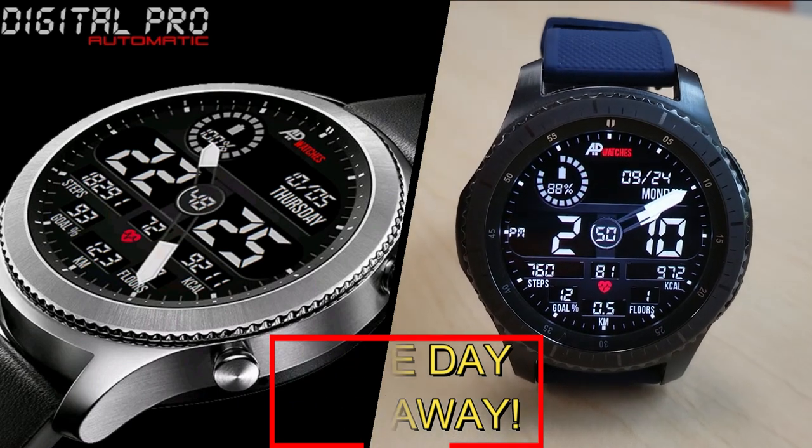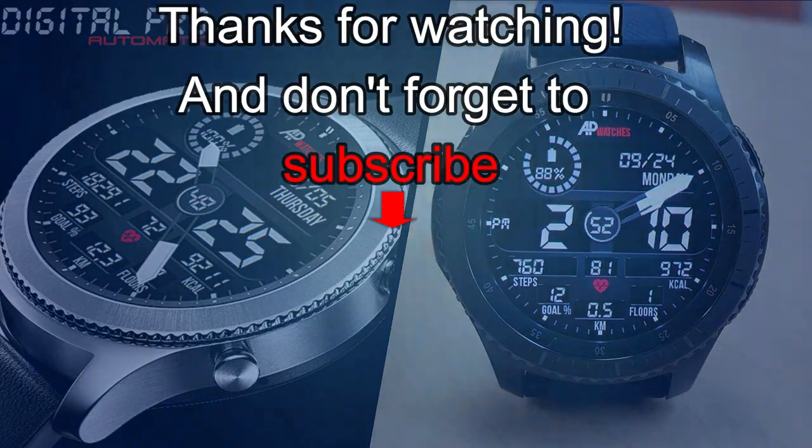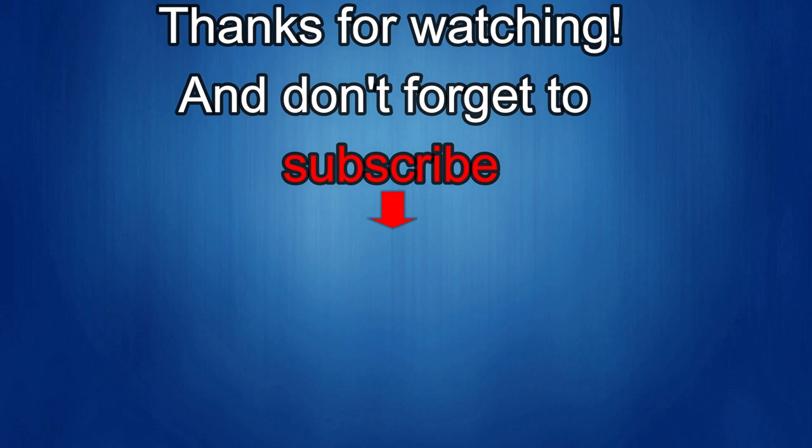As always, good luck to everyone, and I'll see you in the next episode. Thanks for watching — I would really appreciate it if you could share this video and subscribe to my channel. It really helps me keep the channel going so I can continue to offer you guys discounts, giveaways, and fresh content. If you want to be notified when the newest video is released, just click on that bell icon next to the subscribe button. I'll see you in the next episode. Until then, take care.